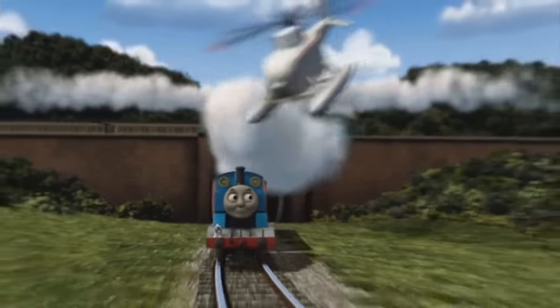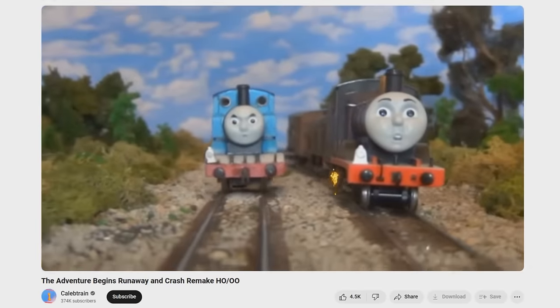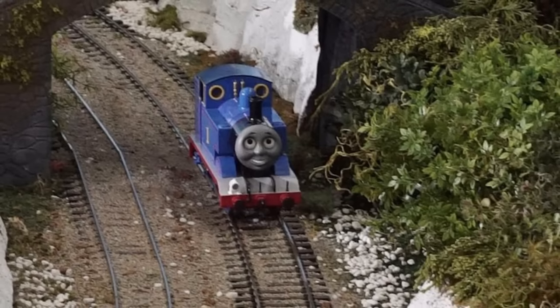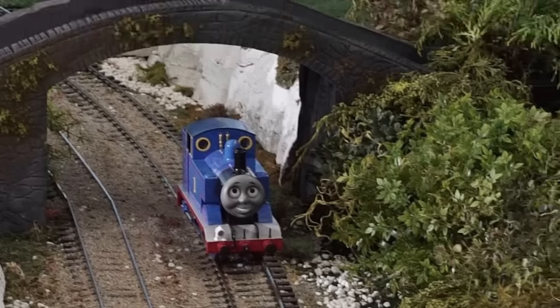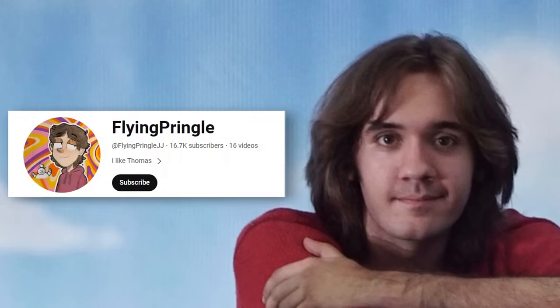Since it switched to CGI, Thomas has never returned to the original model style, which has inspired many fans to create their own fan-made model productions. One fan, however, would go as far as to recreate the style of the fifth season with extreme accuracy. And that fan goes by the name of Jacob Jarrett, or more commonly known by his online name, Flying Pringle.